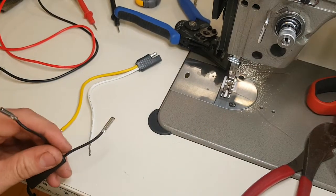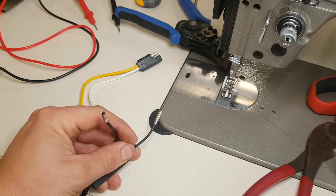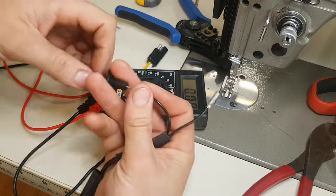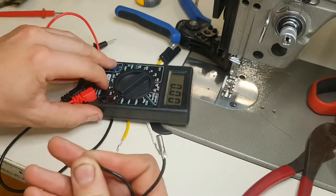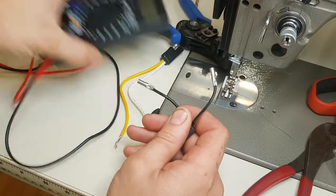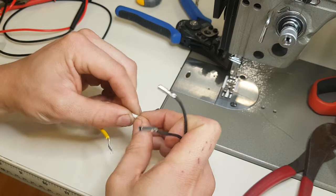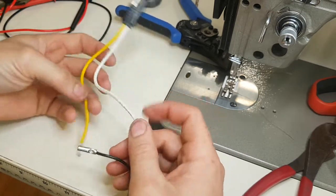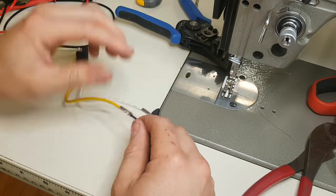Something we want to do before we put anything into practice is test and check every step of the way. And there we go — that's positive, 12 volts. Immediately go back to an unenergized state. You could check that again if it really mattered to you. So positive is shielded and negative is exposed.